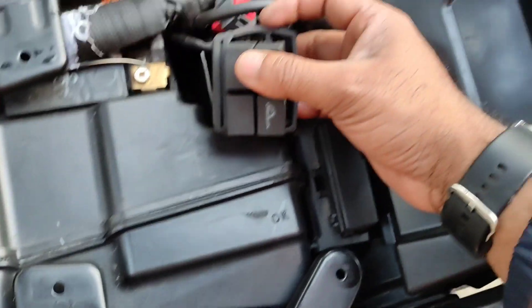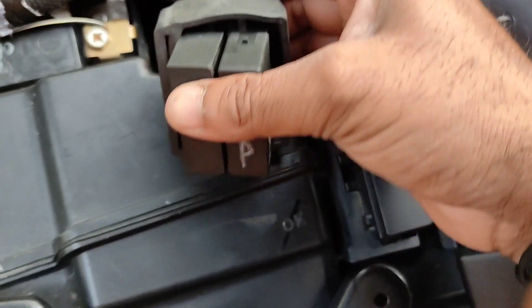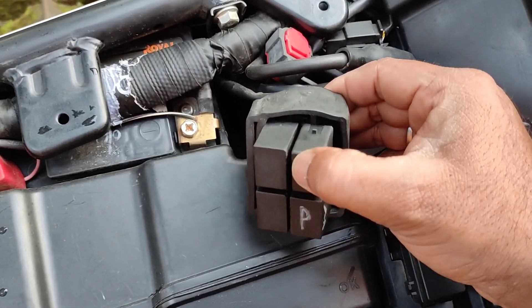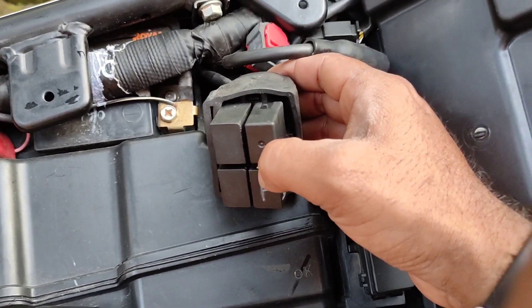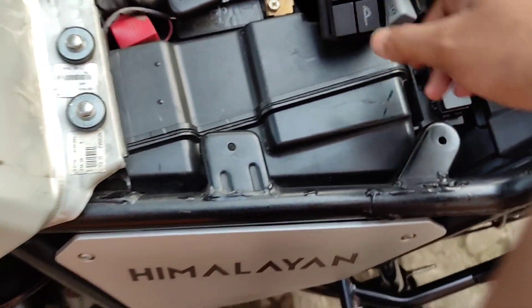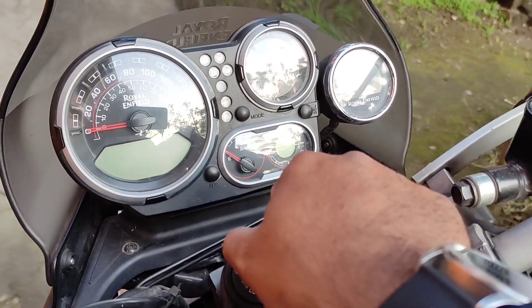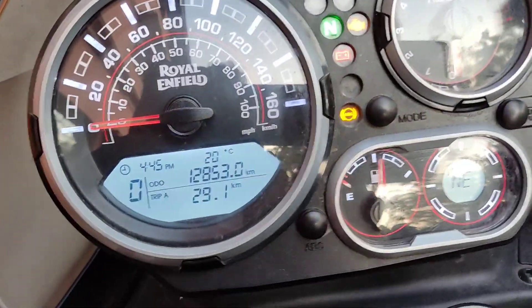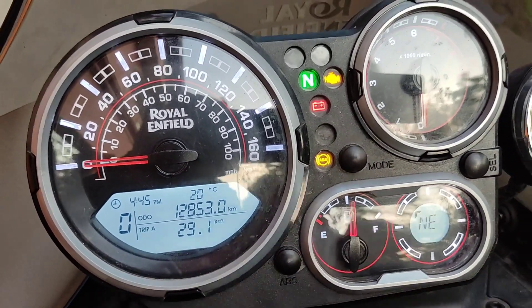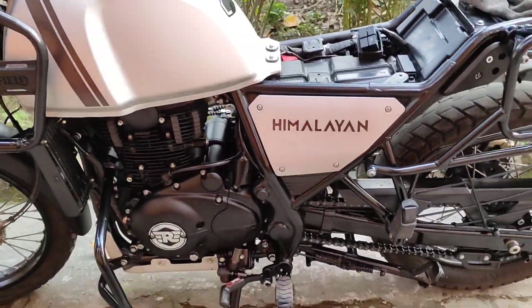So just the fuel pump relay needs to be changed — no need to change any other relays, only this one. Many suggested using a Bosch relay or Roots relay. I was struggling to get one and had just ordered a Roots relay when this problem happened. I'm not going to change to Bosch or any other relay — I'm going to stick with whatever is provided by Royal Enfield. I can hear the fuel pump buzz very well. Let's start — my bike has run 12,853 km.